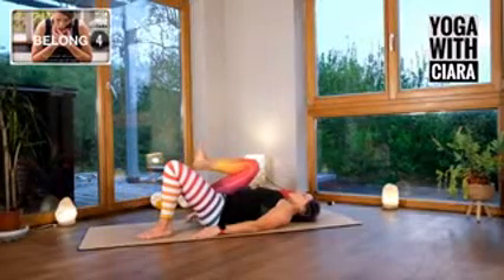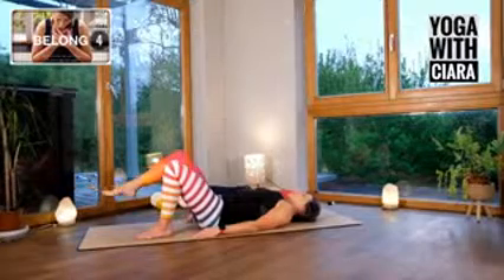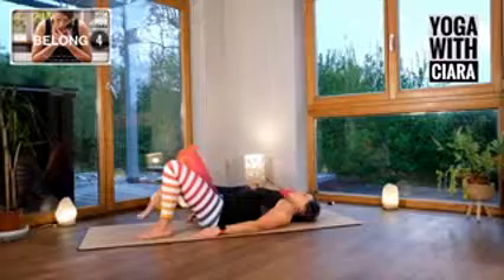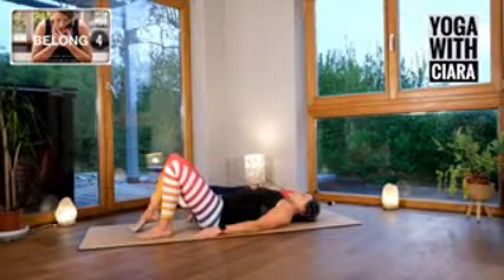So just feel that. Squeeze your knee in, tap, stretch your leg long, tap. One more time — squeeze your knee in, tap, stretch your leg long, tap. Other side.